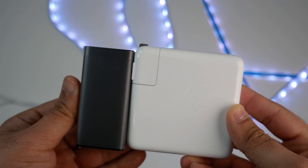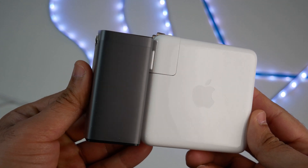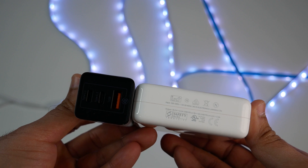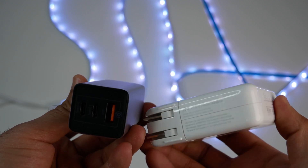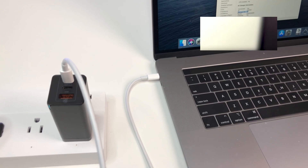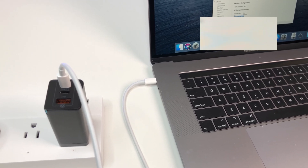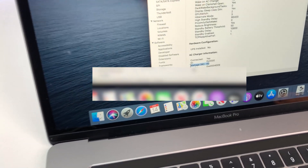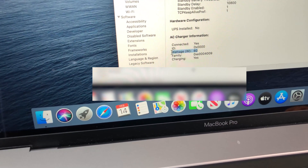The Baseus 65W USB-C charger can charge an Apple MacBook Air laptop to 100% in 1.5 hours, charge an iPhone 2.5 times faster than a standard charger, and took the 15-inch MacBook Pro 2019 to 100% in 2.5 hours. In our first test, we connected only the 2019 MacBook Pro 15 to the USB-C charger and we're getting 60W charging on the USB-C1 port.